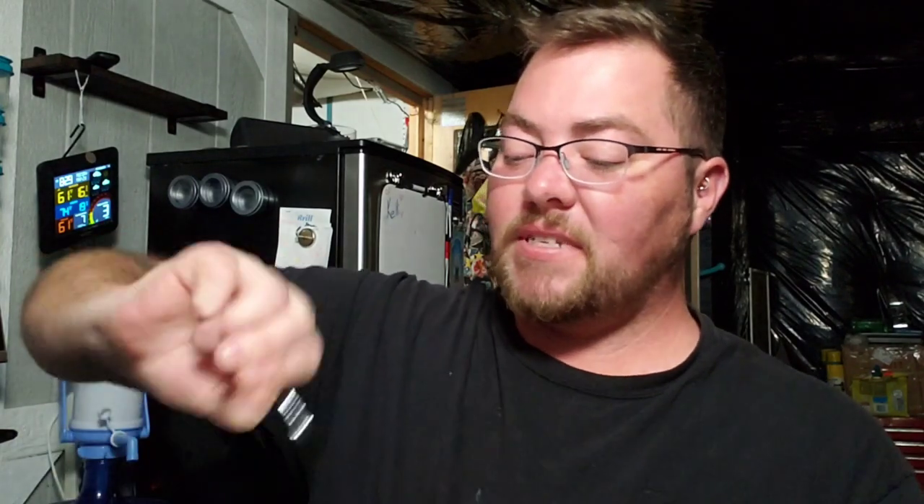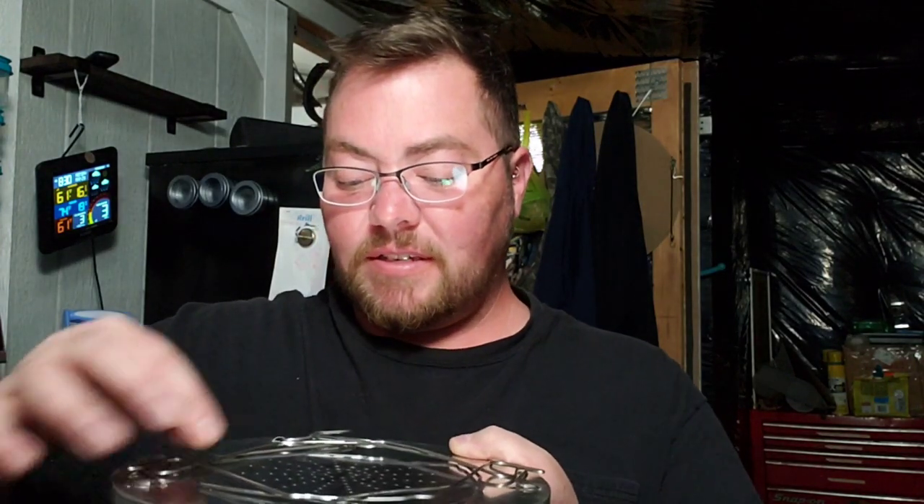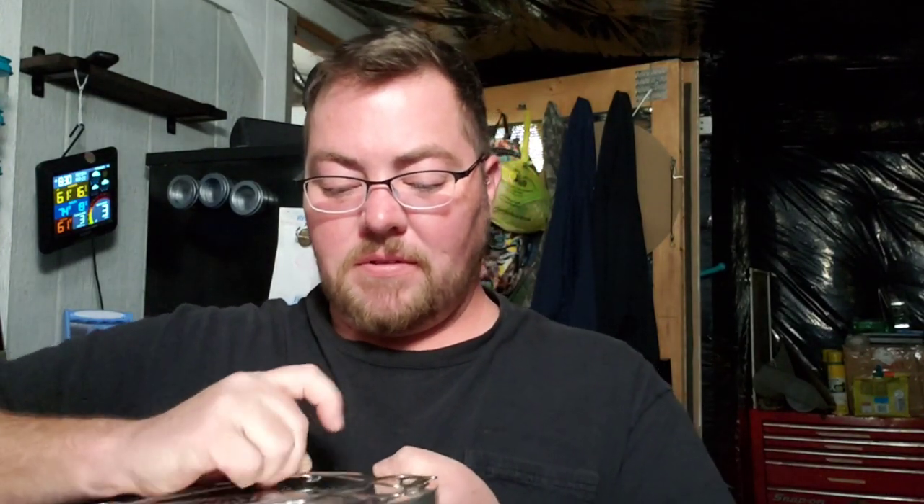Let me take those off. Basically you unfold it — there you go. So I guess you stand all these up. Oh, that's supposed to go underneath — that's why. Let's see if I can get that in.